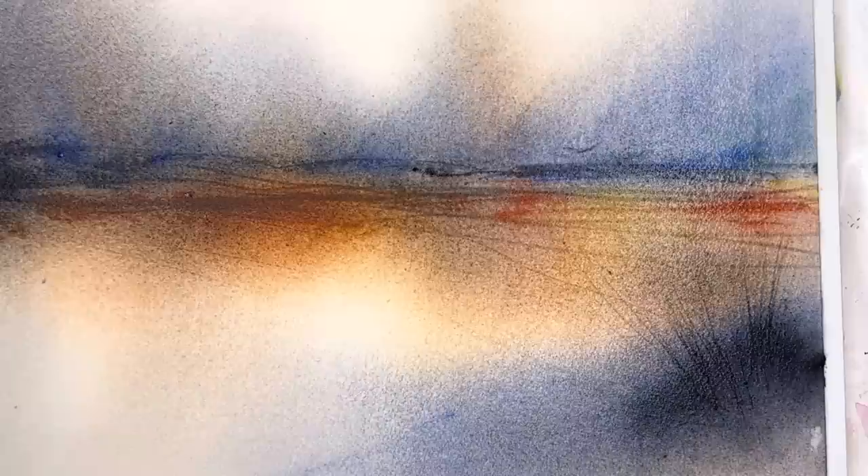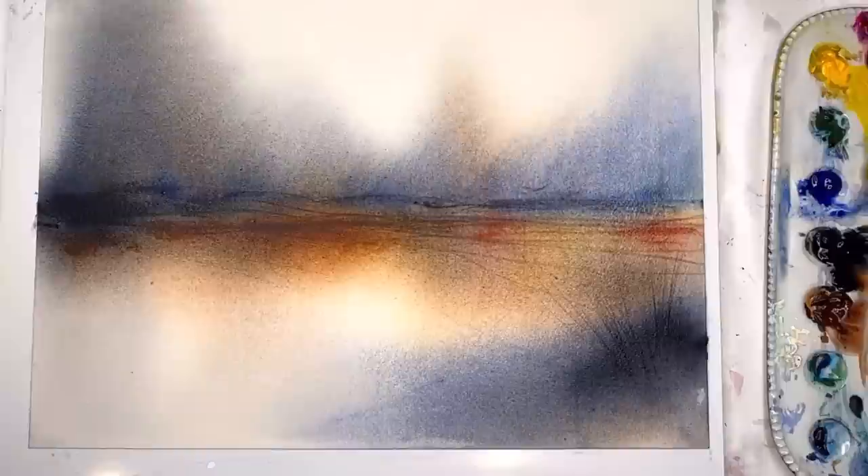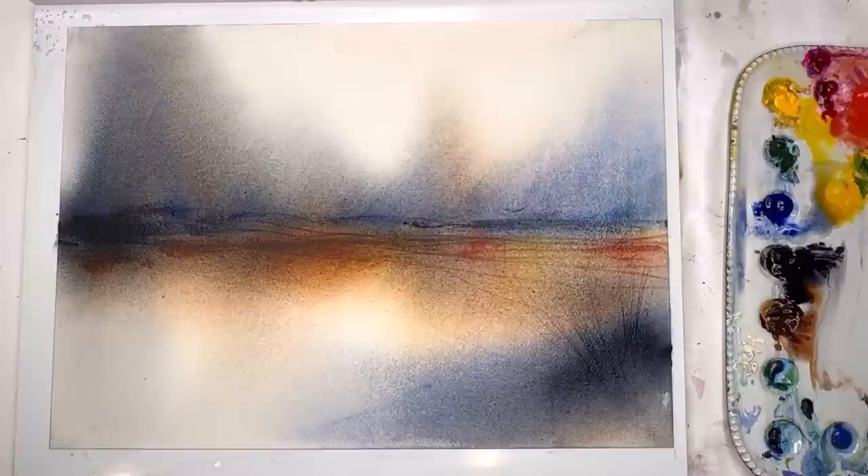Hello everyone, welcome to my channel, my name is Ellen. I love to paint abstracts — they're so freeing, there's no right or wrong, there's so much joy creating them. Today we're playing with the wet-on-wet technique where you wet the back and then the front, put on color thickly, spray it, and create a really cool atmospheric landscape abstract.